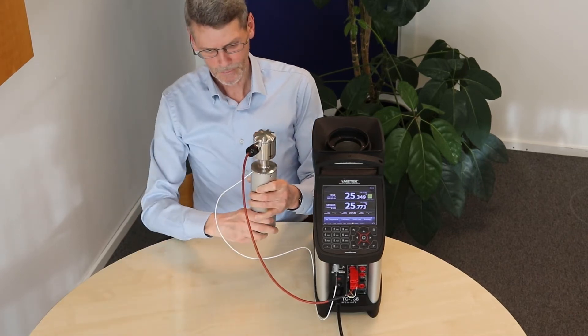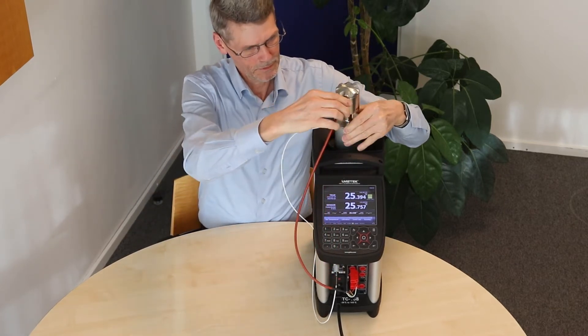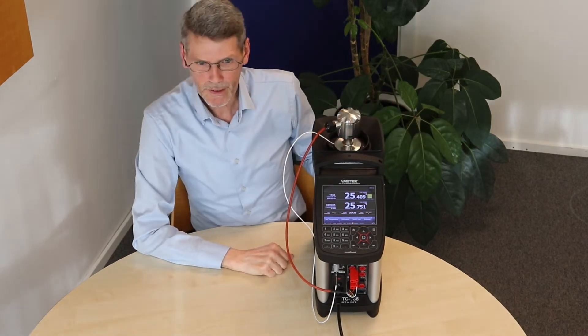Now it is ready. We can put it into the calibrator, and we can now set a temperature.